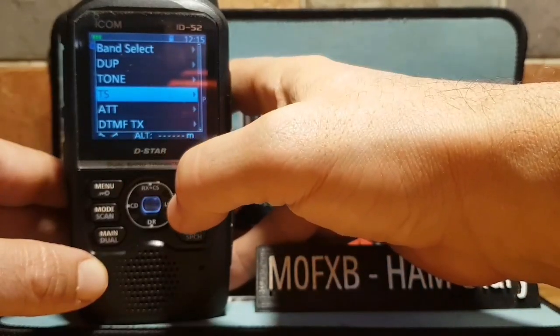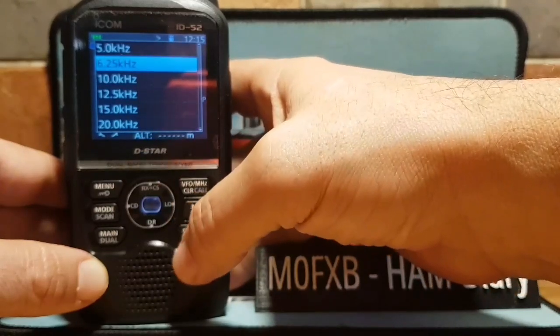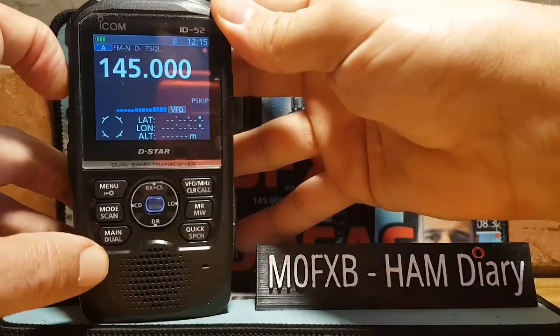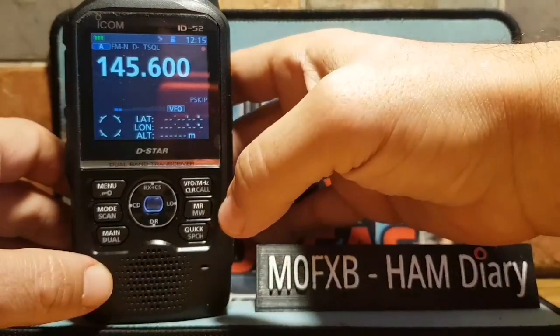Just so you know, if you want to change your step, go to TS and push to the right — you can change your step there. That might help when you're putting in frequencies. Back out of that. Everything's in there now. If we key the mic, that's 145 GB3WR. Now we just want to tag it.